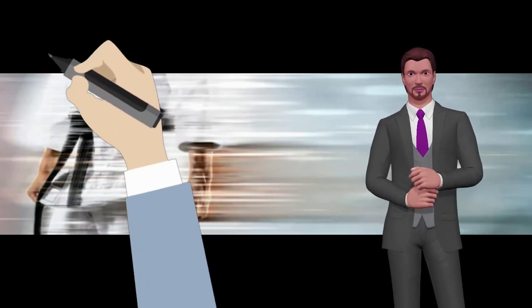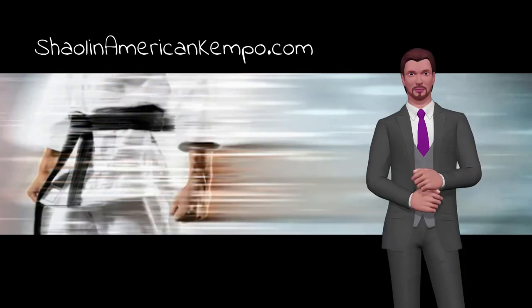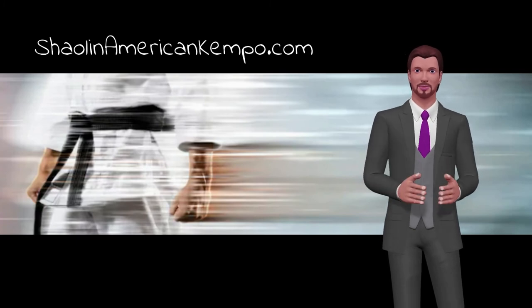If you would like to learn more on how you can put these secrets of striking to work for you, just go to shallanamericankempo.com, or click below if you're watching on YouTube.